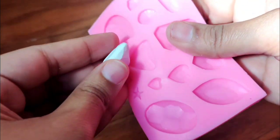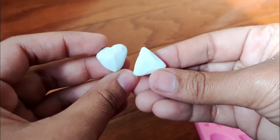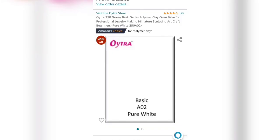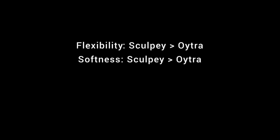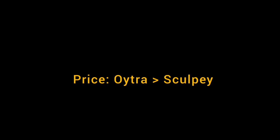Now let's get back to shaping the Sculpey clay. I'll put it in a little triangular stencil and we have a little triangle ready. Externally you cannot tell any difference. Looking at the pricing: 250 grams of Oytra costs 300 rupees on Amazon, whereas approximately 50 grams of Sculpey costs 180 rupees. Although Sculpey is better than Oytra in flexibility and softness, Oytra's price point is something that cannot be ignored.